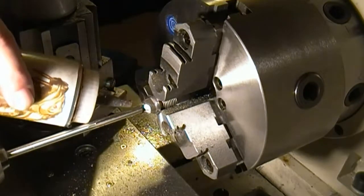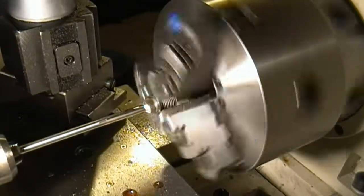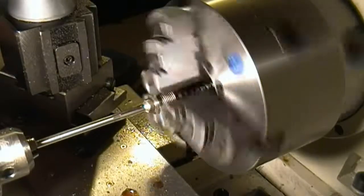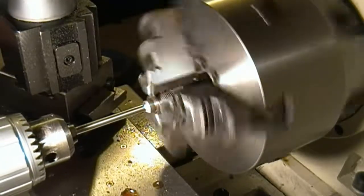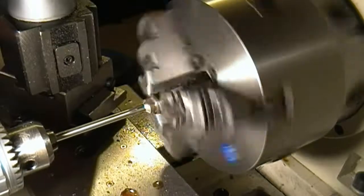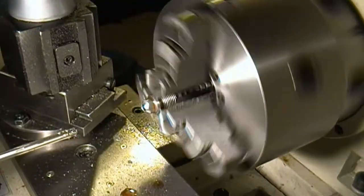Here we're going to do our next step — we're going to ream it. We drilled it last time at .246. This reamer should be .249 — it's one thousandth under a quarter inch. We're going to ream around; we're under about 70 RPM. [reaming] We've got a nice little chip on the face up there — I'll brush that off for you.